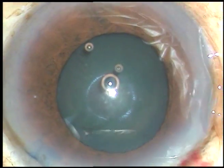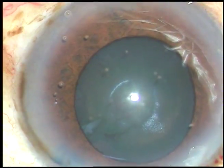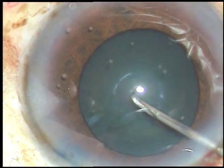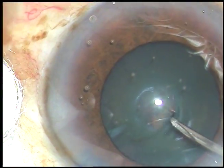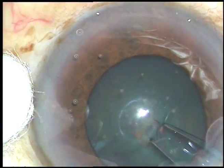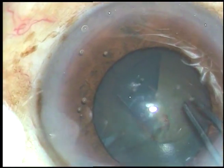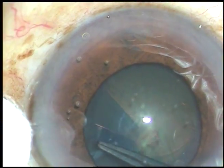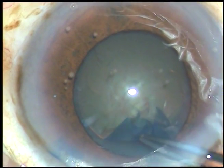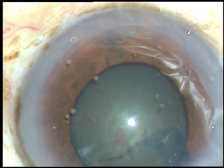Now viscoelastic substance is injected into the anterior chamber, and now I am going to do capsulorhexis. The anterior capsule is incised with a 26-gauge needle. Now utrata forceps is taken. The flap is grasped with the utrata forceps. I go anti-clockwise and complete the CCC.